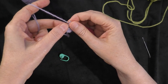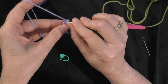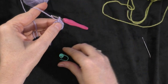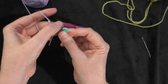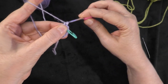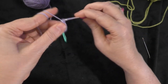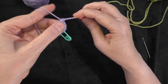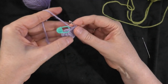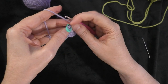Going on to round three, we're going to do two single crochets in the first stitch and then one single crochet in the next stitch. Going right into the first stitch, I'm going to do two single crochets — one and two in the same stitch. Put my marker in the first of those two, and then going on to the next stitch, I'm going to make one single crochet. That's our sequence — repeat all the way around and I will meet you when I get back to the marker. At the end of round three, I have a stitch count of 18 stitches all the way around.